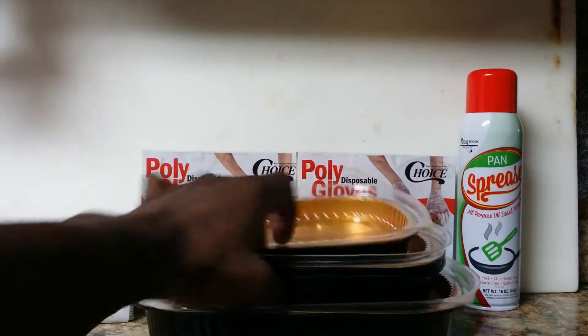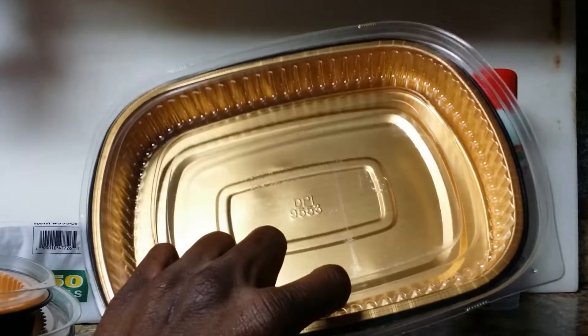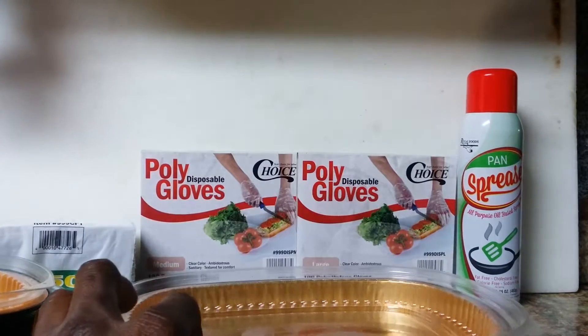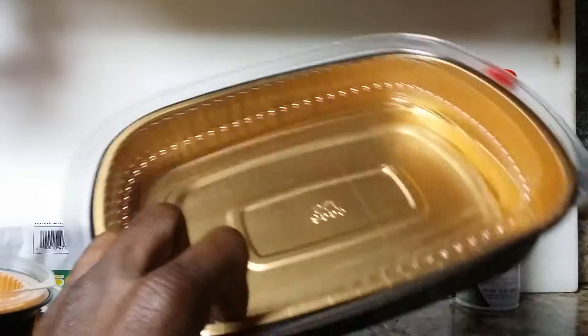This is a large one. It's a black and gold with a foil and diamond — I'm so sorry. It's a black diamond foil entree takeout pan with a dome lid.